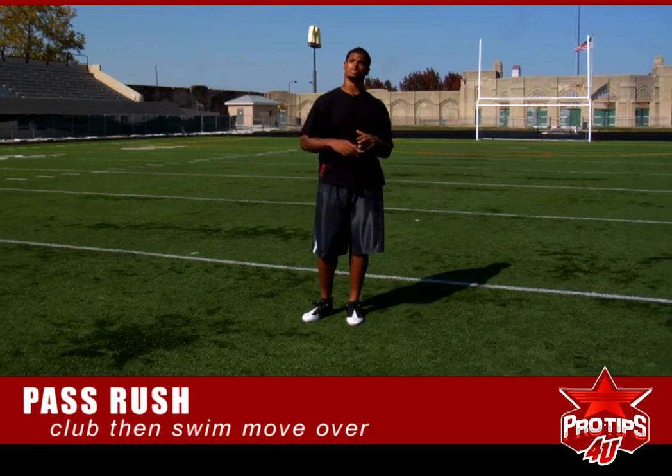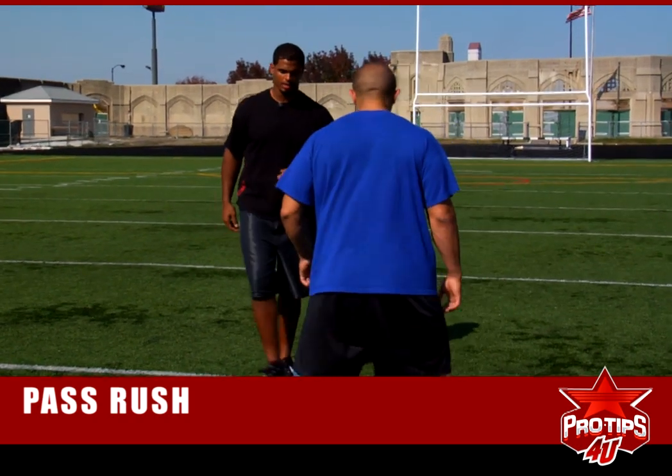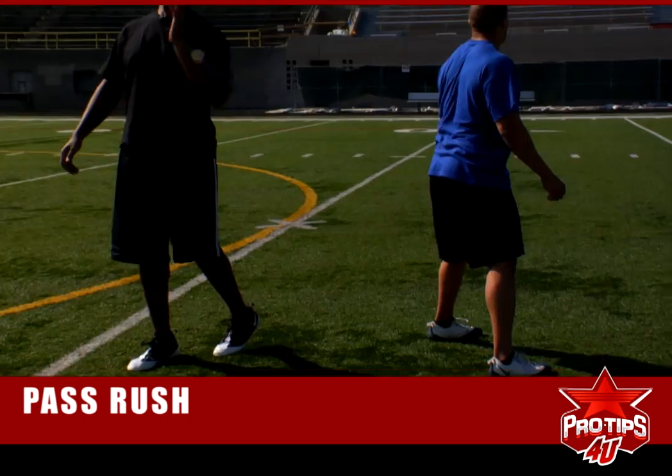I'm going to demonstrate these moves with Zeus over here. So he's going to be the offensive lineman. He's coming off and I'm going to start off with the dent move. He's going to come there and shoot his hand — I'm going to go there tight, see how I knock his hand off, bring the rip up.